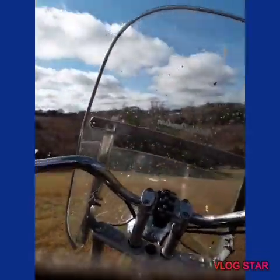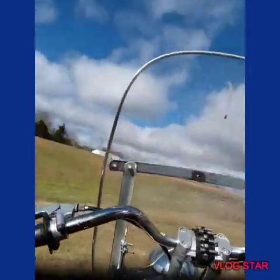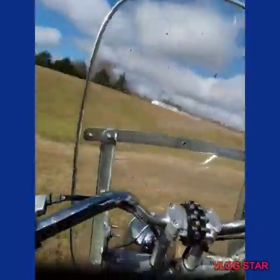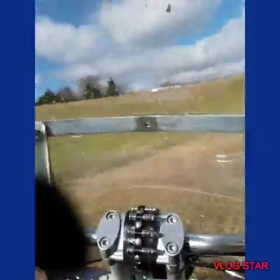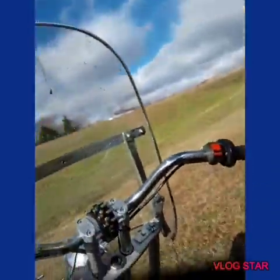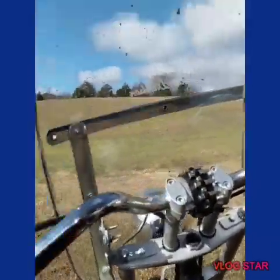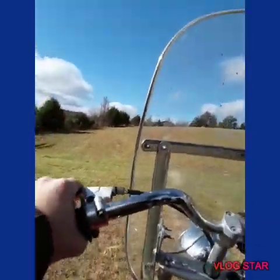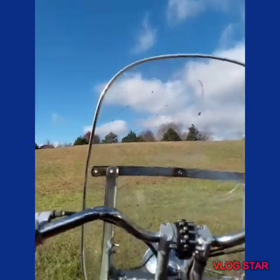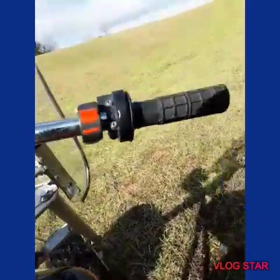Aw man, it just died. Come on baby, fire up for me. Hang on real quick. Yeah, I might need to clean up the carburetor. Get the switch off.